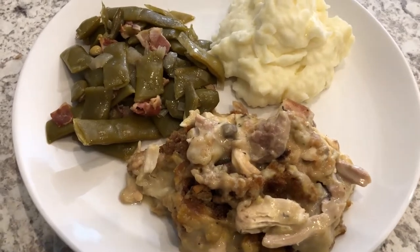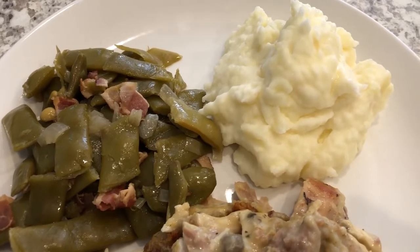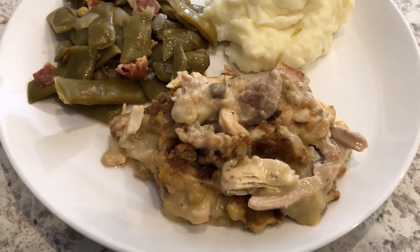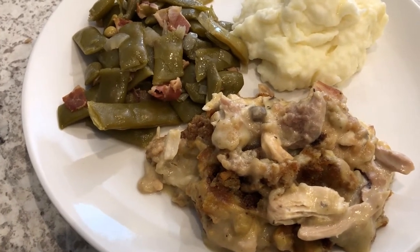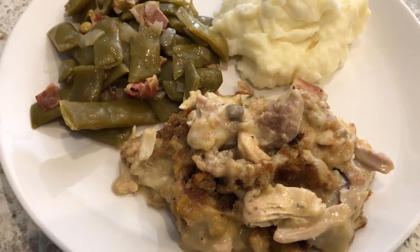Hey guys, welcome back to another week of What's for Dinner. My name is Andrea with Foodimentary, Adventures in Food. Our What's for Dinner videos come out every single Tuesday. In our household it's me, my husband, and our eight-month-old little boy. I'm kicking off another week of What's for Dinner with a childhood favorite: chicken and dressing casserole.